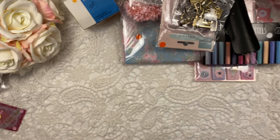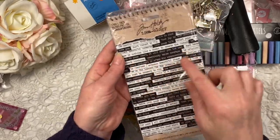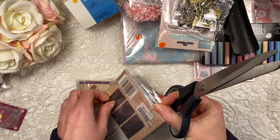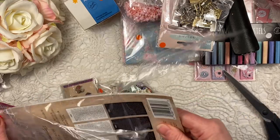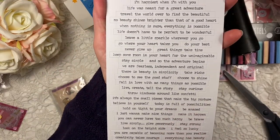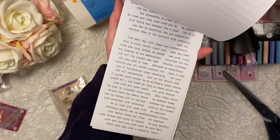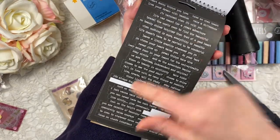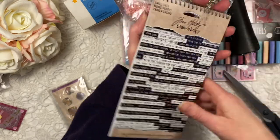I got this - can you believe it - 50 cents, Tim Holtz ideology stickers! Let me just open this. Oh look at this - is this brand new? Maybe it is! For 50 cents, oh this is really cool. I don't have any of these yet - and some in black. Really, only a little bit used, not much. Here's only one gone - well that's a pretty good deal!